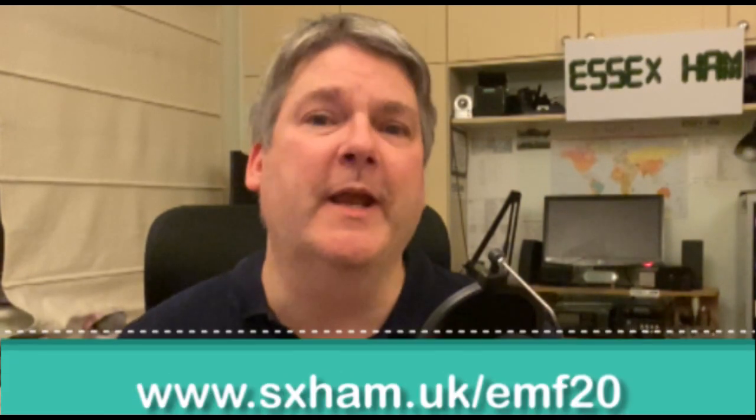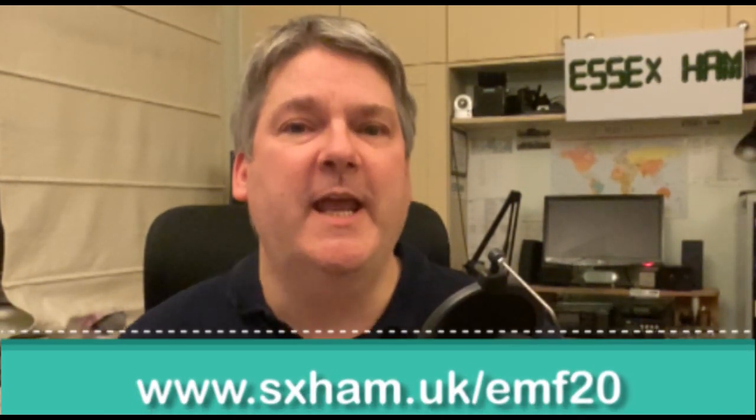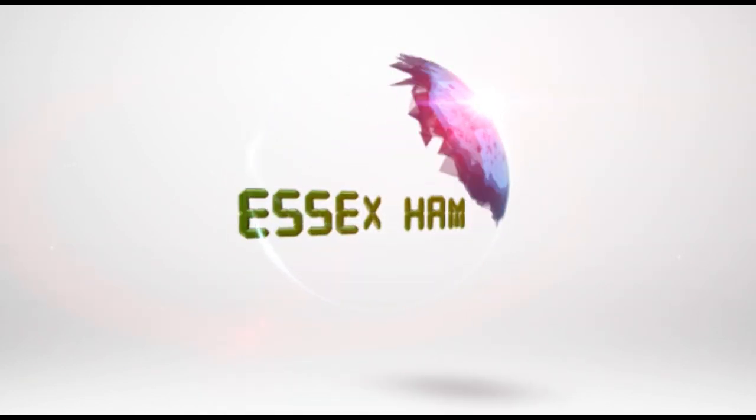I'll buy them a pint — that's a promise! Our thanks to Leslie G0CIB for filling us in on what's new with this rule that's likely to affect us all. For more information or to add your comment, go to our short link essexham.uk/emf20. Thanks for watching — this feature was brought to you by Essex Ham.